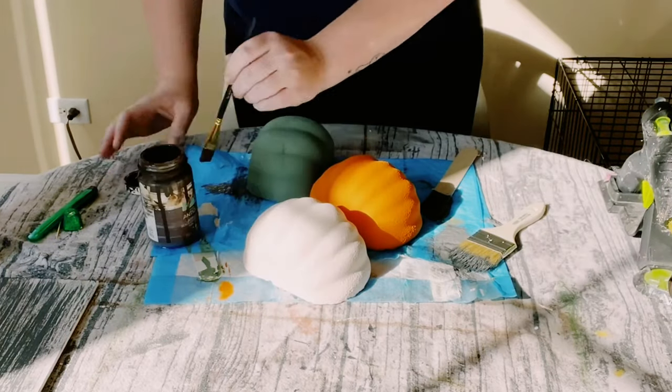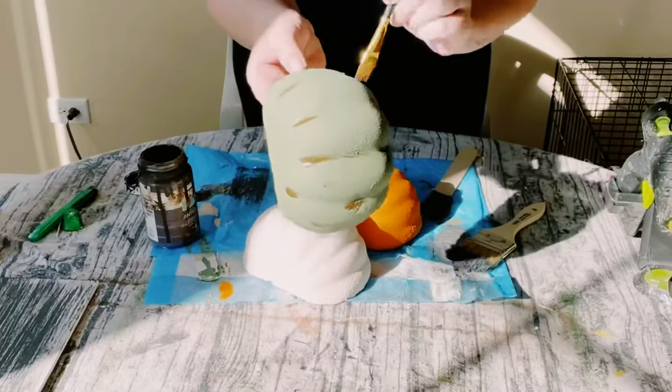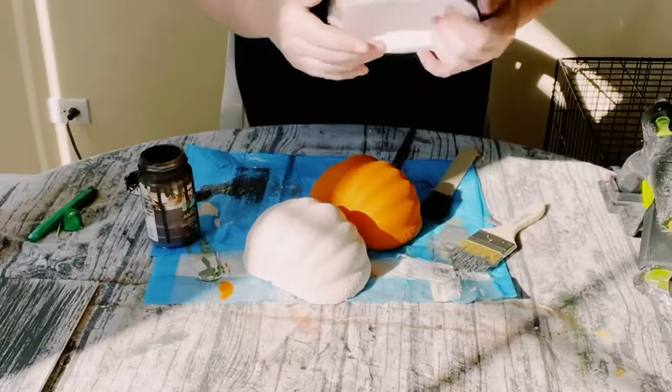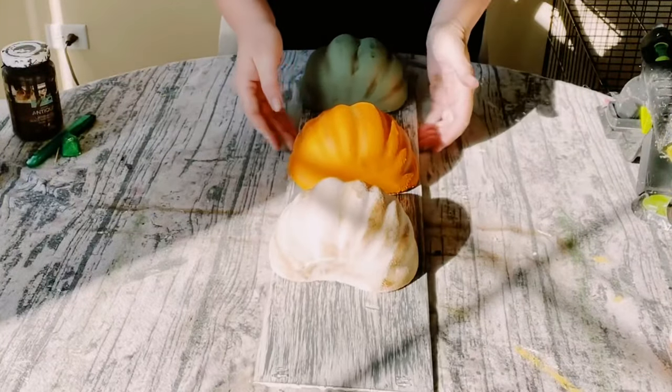For the foam pumpkins, use Waverly antique wax — any kind of antique wax will do. Just brush a little bit of the antique wax onto the pumpkins and then blend it with your fingers. Do that to all three.